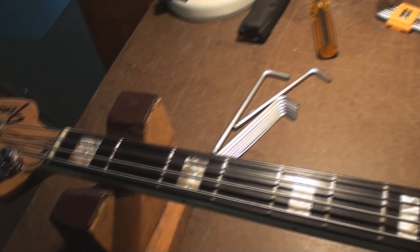Flat wound strings put the most tension on the neck, so make sure you've got a good piece of equipment if you're using flats. The reason they put the most tension on the neck is because they have the most surface area. There you go — Dave's math lesson. Anyway, cheers folks, thanks for watching — the Jazz Bass: The Movie. See you soon.